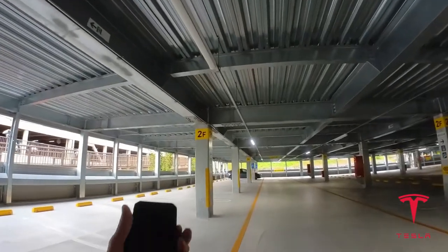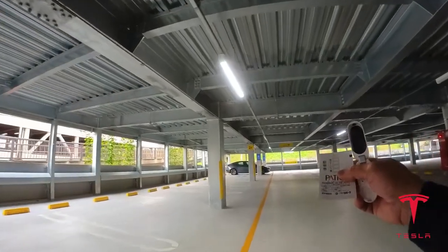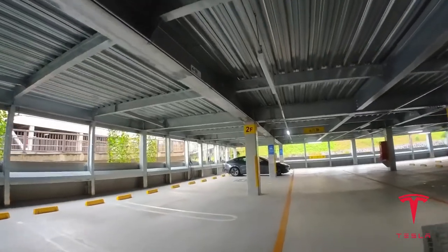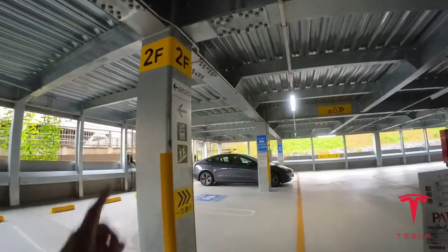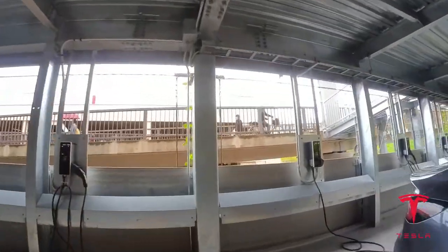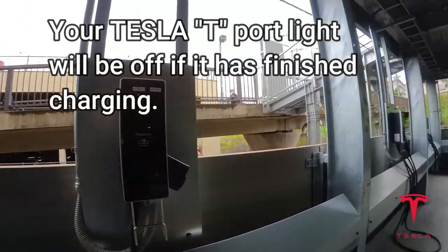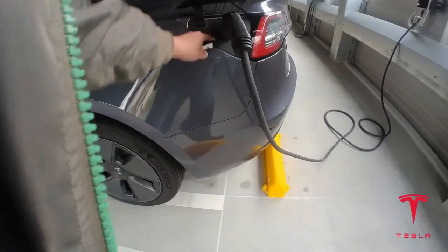Okay, I'm heading back to my car. It is 9:40 — it's been a little over an hour. There is a free one-hour charge here, which is great. Is it still charging? Nope, the light is off, so that means it finished charging.